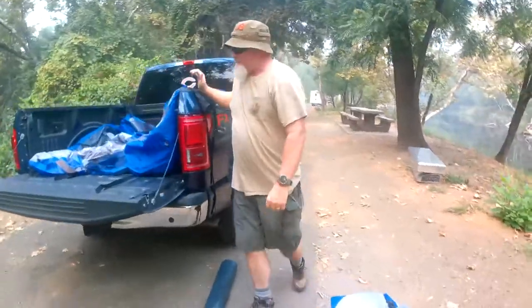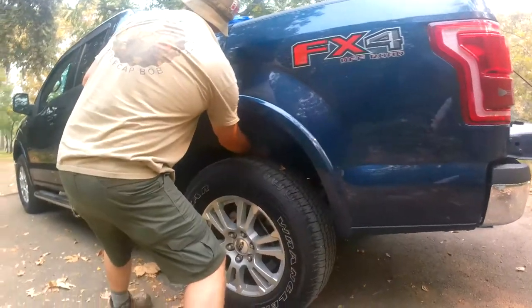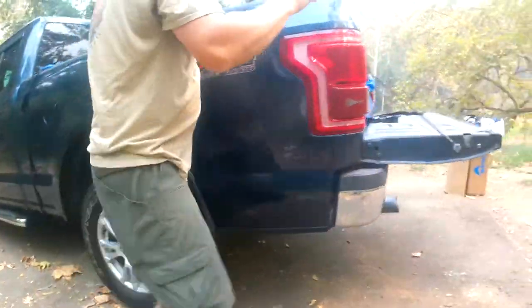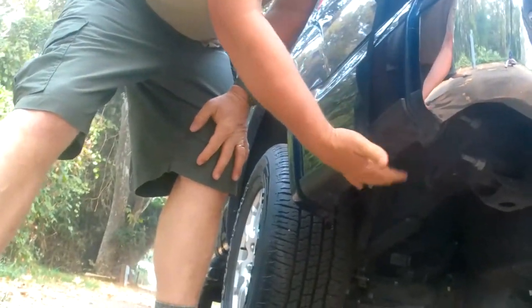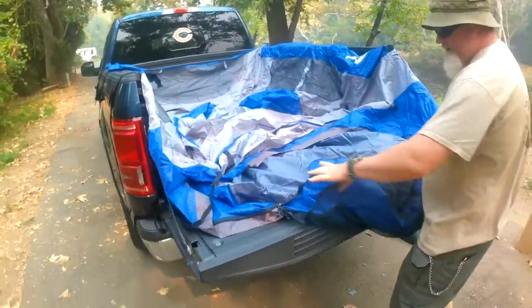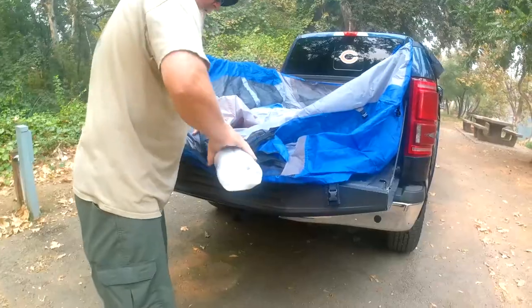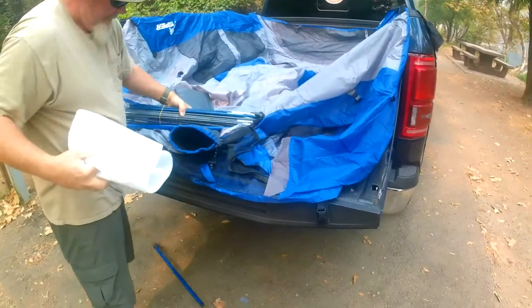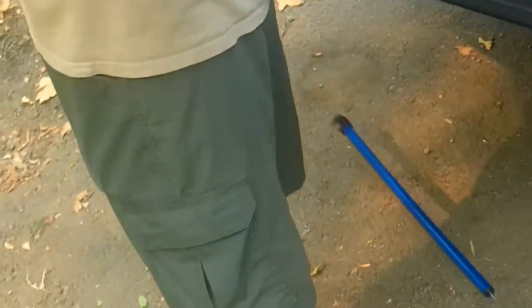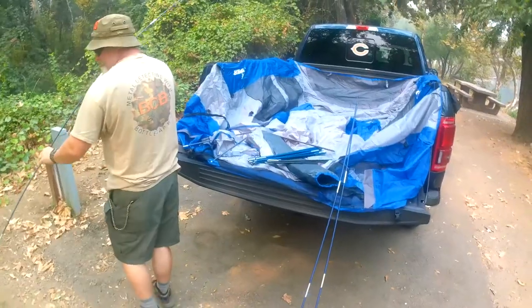Usually with projects like this I'll get about halfway through and then get the instructions out to figure out where I went wrong. I'm not going to glamorize my setup here in any way. Do remember they talked about keeping these straps loose until you get all your poles set up inside. There's the door — now I can see it. The next step is to get all these poles set up, and what Napier has done is color-coded all their poles, so they're pretty much dummy proof.